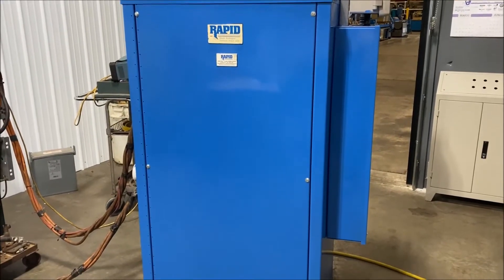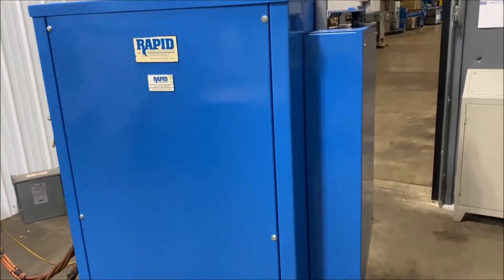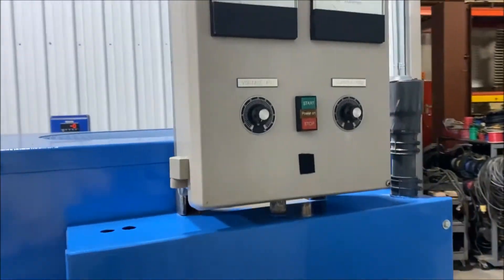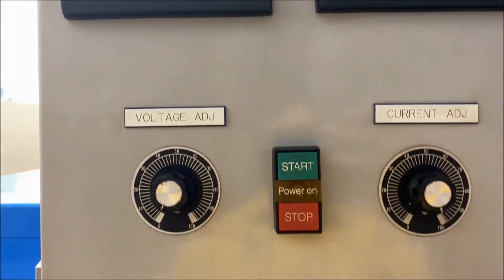Hello, today you're looking at a rapid 3000 amp 12 volt air-cooled rectifier brought to you by Lanco. The unit is wired for 480 volts. We take a look at the remote control here. The unit has been fully refurbished and is in good working condition.